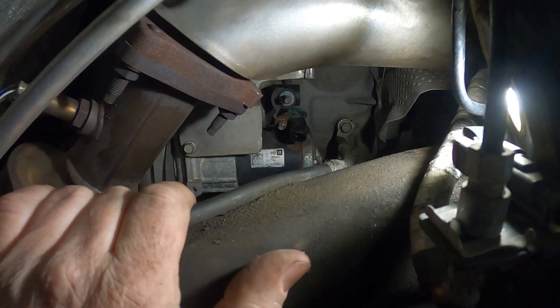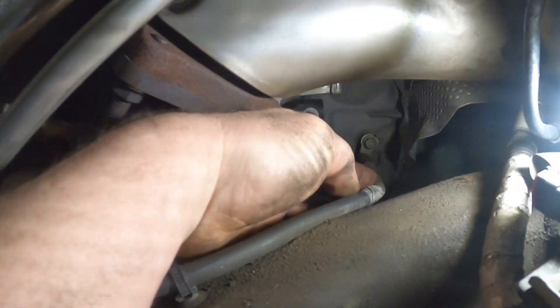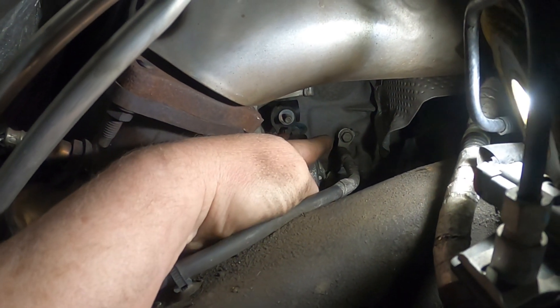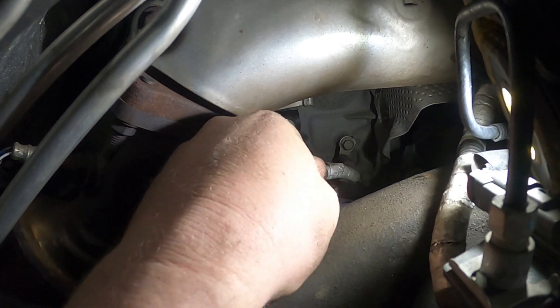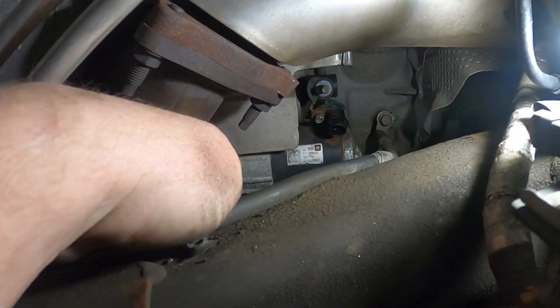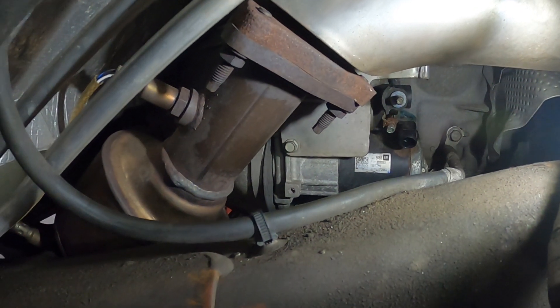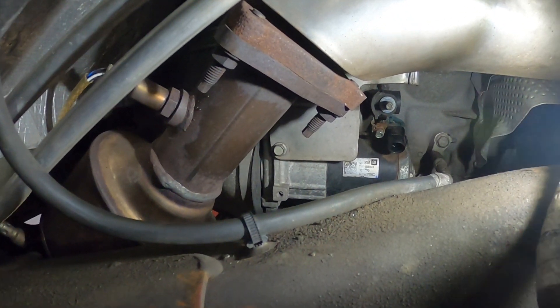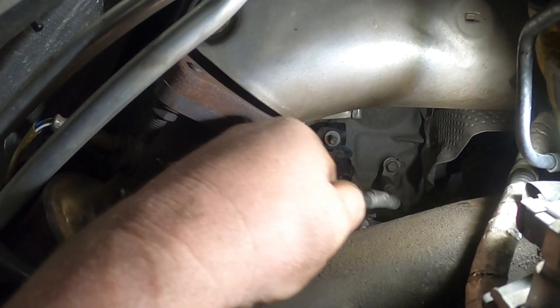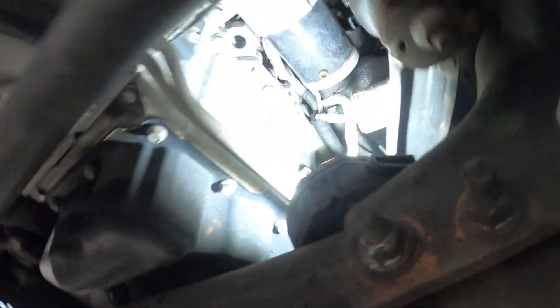There's not a lot of room for the starter to come back because the ground wire is here — it's a 13 millimeter on the block. I'm going to go ahead and disconnect this and get it out of my way. There's a heat shield on here but there must be another bolt up top, so that heat shield is not going to come off. Let me get this taken off and then we'll go underneath the car and take the bolts out of the starter.